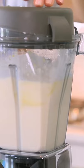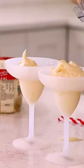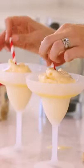Once you get that all blended, you can put it in whatever fun serving cup you want, top with a little bit more juice, throw a straw in, and you've got the perfect summer drink.